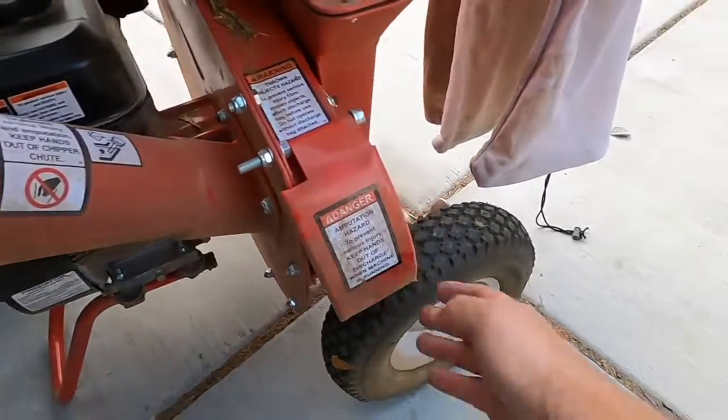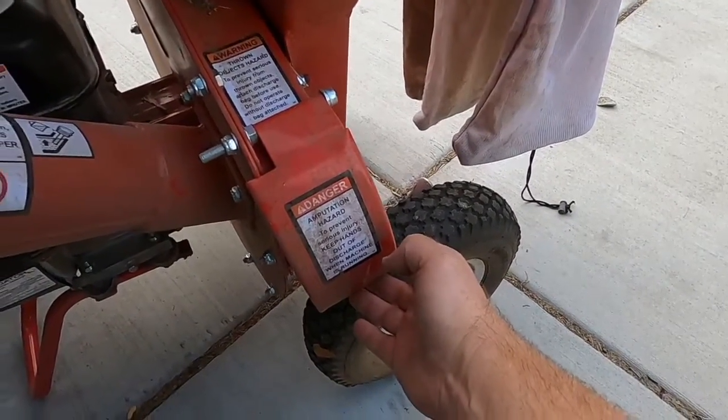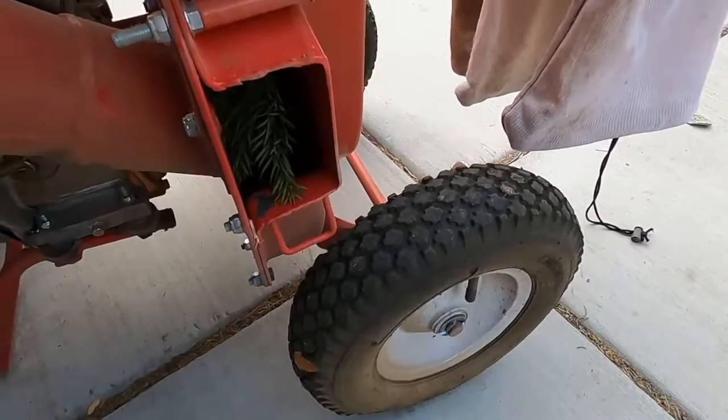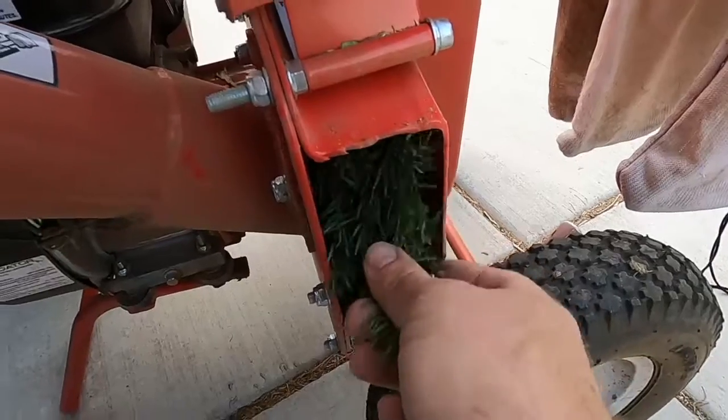The next place you want to check is here where the outlet goes into your bag. You would lift this up and you can see up in here — you can clear this out.